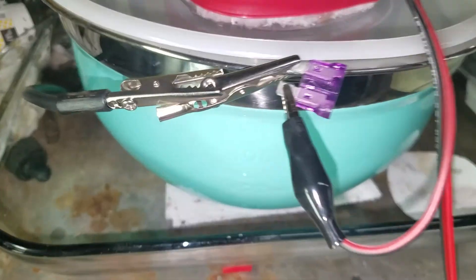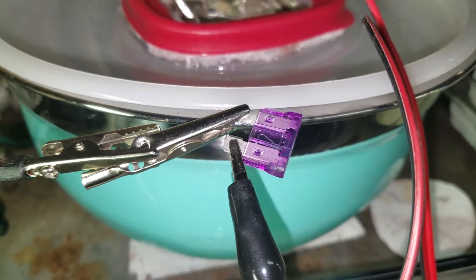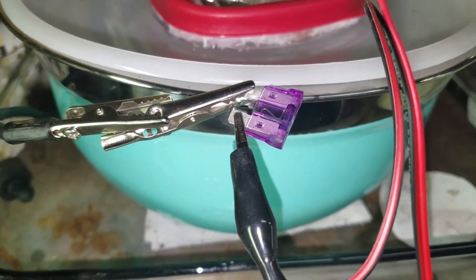Okay, I started my silver cell today. I'm going to leave it alone tomorrow. So I put a fuse in line — it's a 3 amp fuse — in case it shorts out, and I doubt it will.